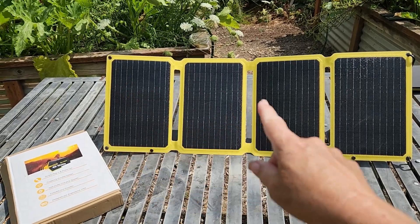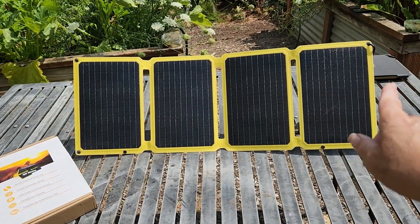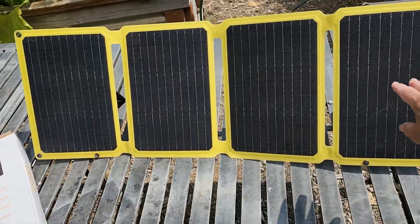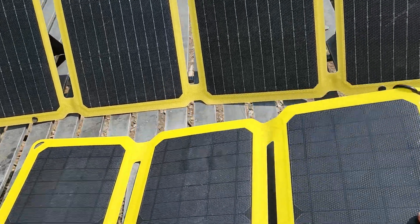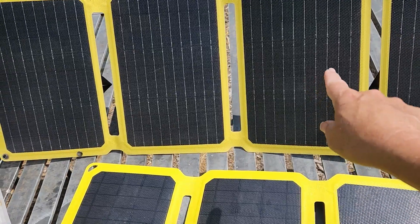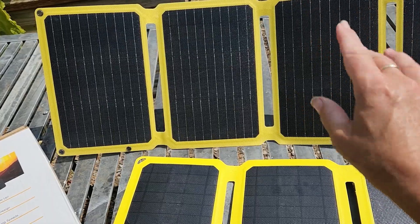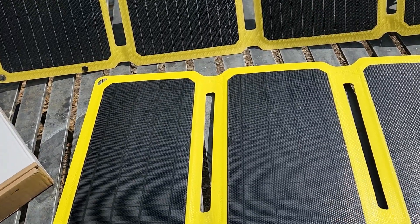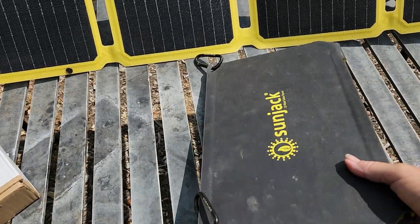The panel is all set up — it has four panels in it. The 25-watt has the same size panels but only three of them. The panels themselves have also been changed. You can see the older ones are in squares while the new ones are more in stripes. It's still ETFE, still 100% waterproof, but more rugged, so it'll stand up to a bit more abuse than the older version.